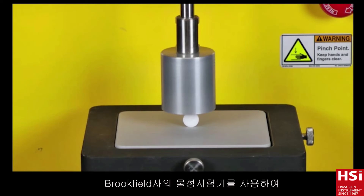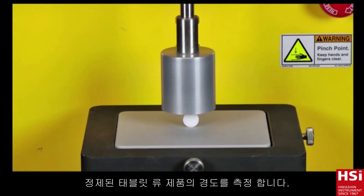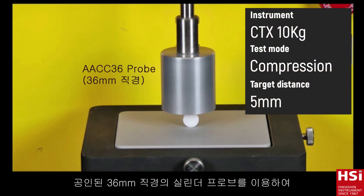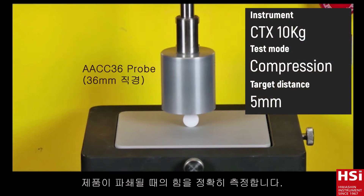This is a tablet diametric compression test using the CT3 texture analyzer. This test utilizes a cylinder probe to measure the force to crush a tablet.